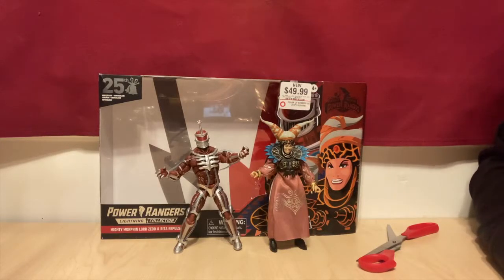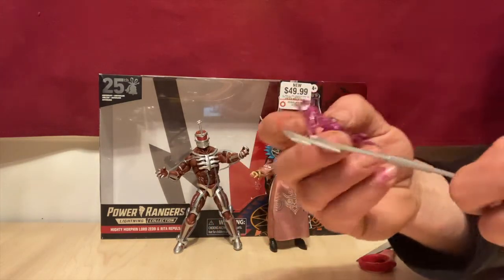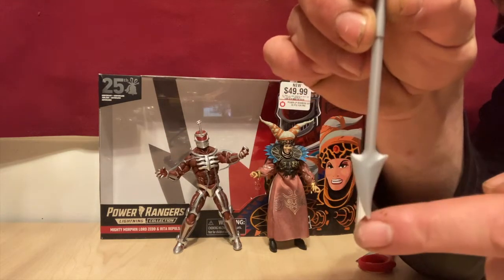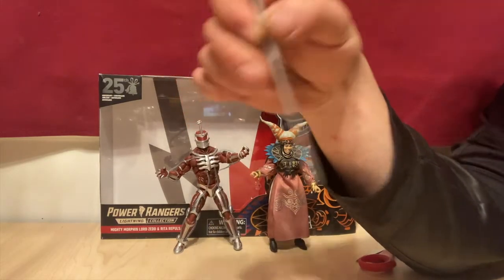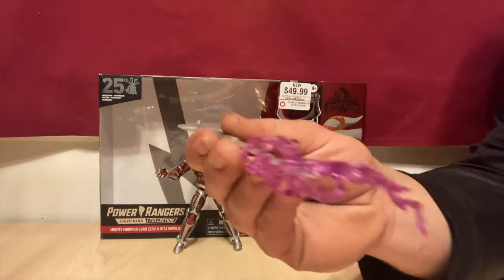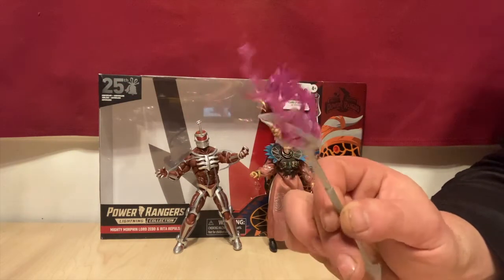So let's look at their accessories here. First, we've got Zed's lightning bolt — kind of reminds me of the Billy one, and it's meant to go around his Z staff. Let's take a look at his Zed staff. I believe on the Legacy release this tip was turned the other way. I believe this is actually screen accurate compared to the Legacy release of Zed, and he had less paint and didn't have the tubes. You could put the lightning bolt at this end, or at this end so he's shooting out the lightning. These effects pieces are very cool, very unique.